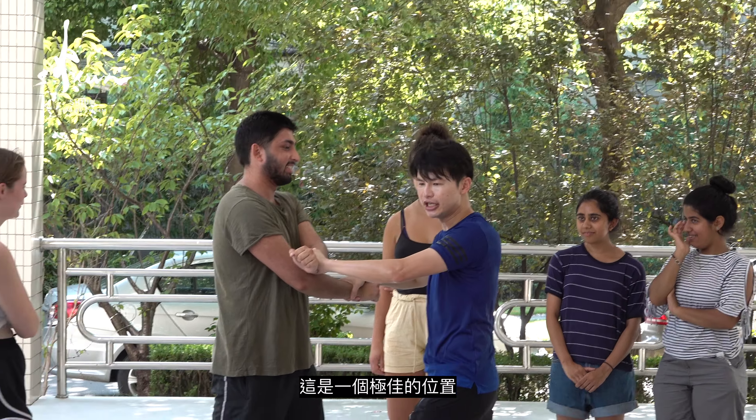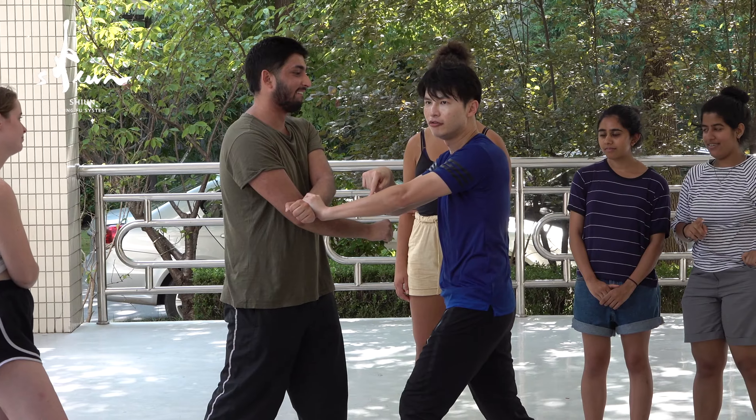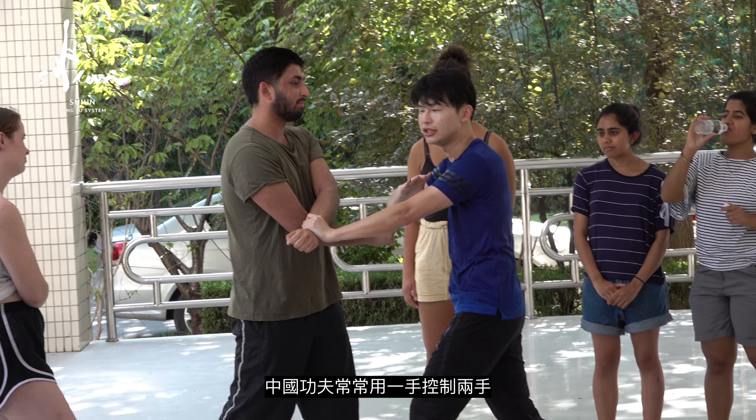See, this is the ideal position. We close his hands with one hand. For Chinese Kung Fu, we use one hand to control two hands.